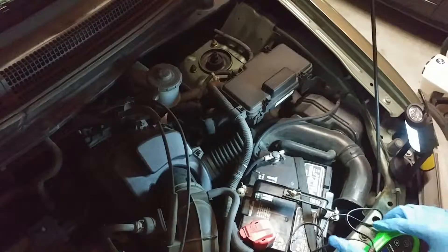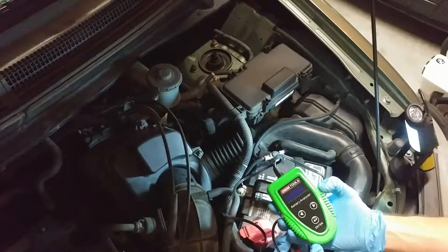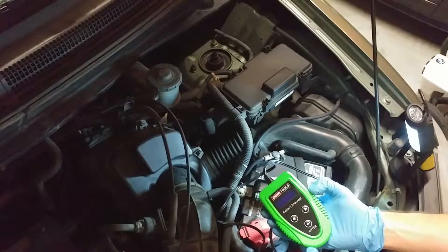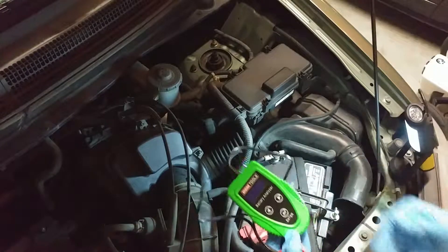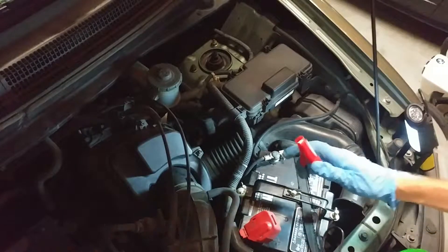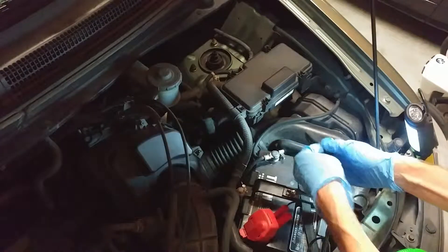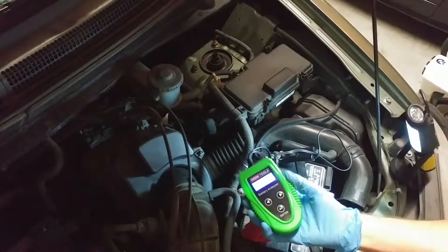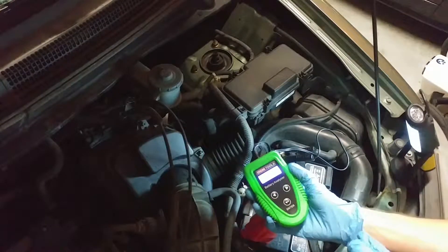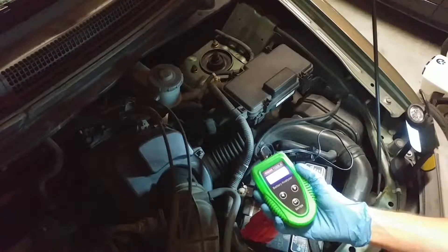In today's video I want to talk about the new generation of battery testing tools that are out there. This is the LEM Tools battery analyzer, but honestly you can get any kind you want. What you do with one of these new load testing analyzers is you just put it on your battery. One thing I do want to say is that this screen doesn't show up very well on camera — it's very clear in real life, just not on camera, so be aware of that as I take you through this.